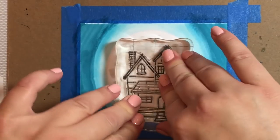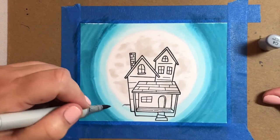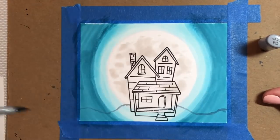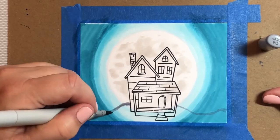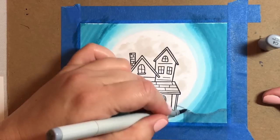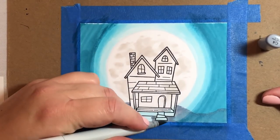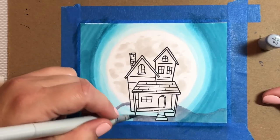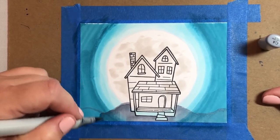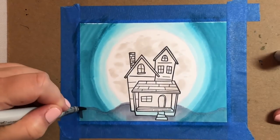Now I'm using that Haunted House stamp from the Lawn Fawn Happy Haunting stamp set — I just stamped that with Memento Black ink, which is a Copic-friendly ink. Now I'm drawing the ground beneath the haunted house using a C4 marker, filling in the whole ground area with the C4, and then we're going to go in with some darker markers in a second to add some shading.